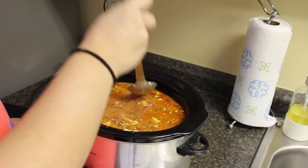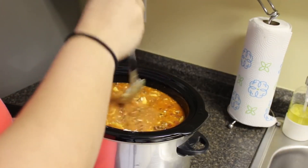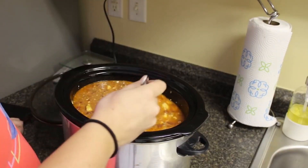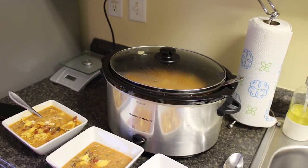Basically, all you do is put it in a bowl. This has six servings by the way — I'd say about a cup to a cup and a half as a serving. We're going to go ahead and enjoy this, and I will see you guys for dump-and-go meal number two.